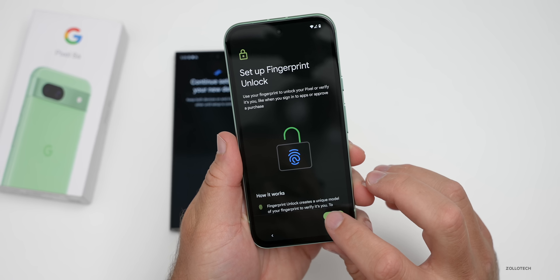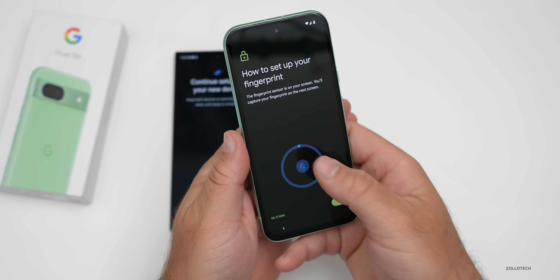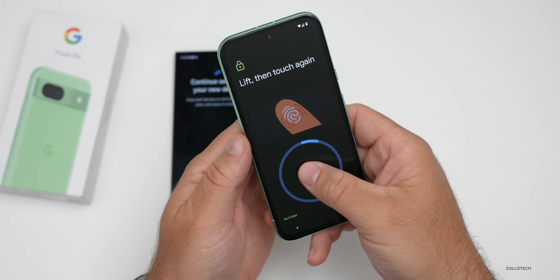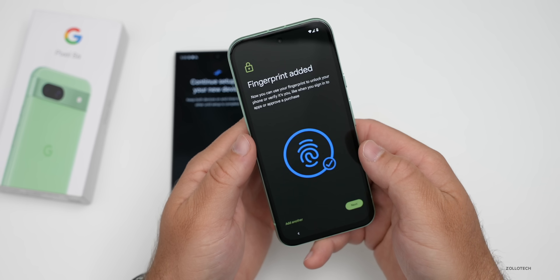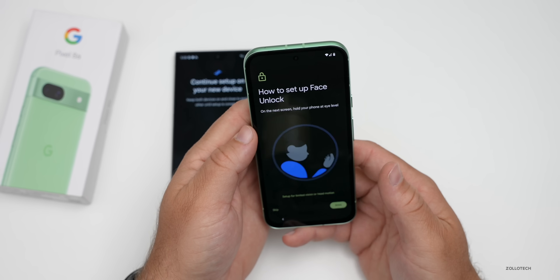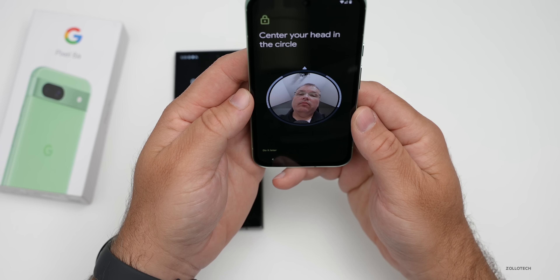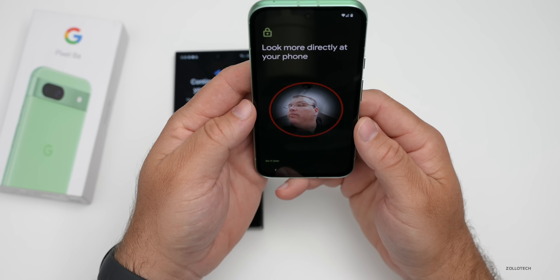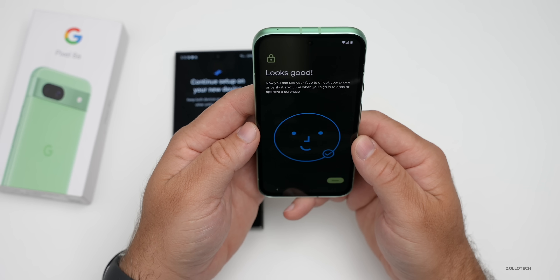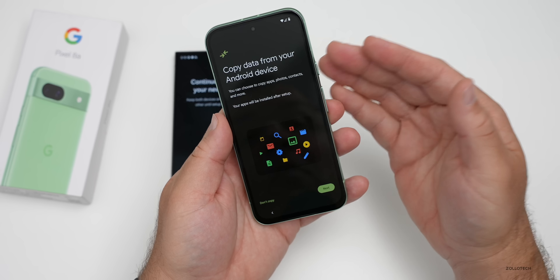It says 'getting account info' and it actually connected to Google Fi. We'll set up our fingerprint — tap 'more,' then 'agree,' then 'start.' Touch and hold just like any other fingerprint sensor. It's set up; we've added the fingerprint and could add another. We can also use face unlock — just center your face and look around. There we are — it says 'looks good, tap next.'